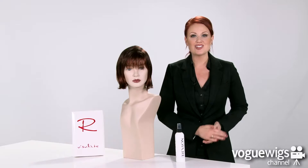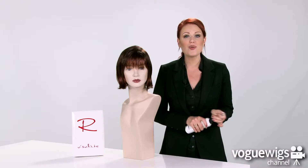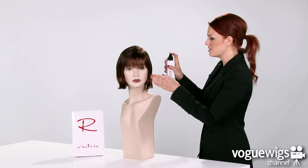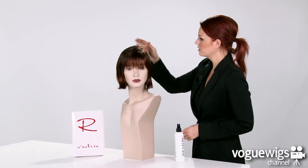Now, to keep this look in place all day long, I recommend using Revlon's finishing spray. All you have to do is just give it a couple of spritz and go ahead and run your fingers through it. And now it's ready to wear.